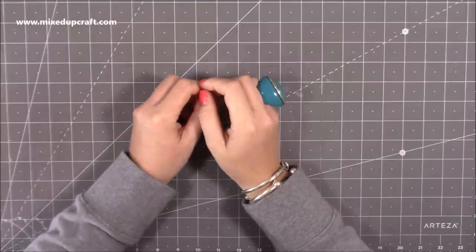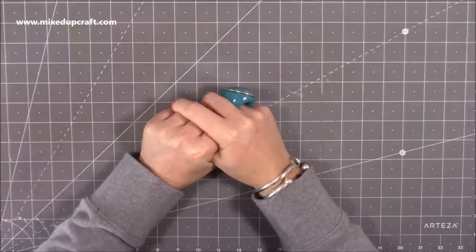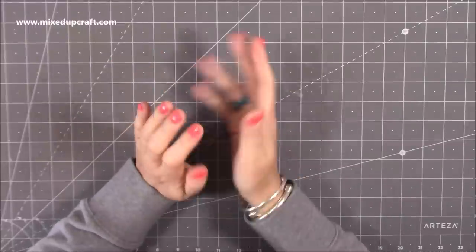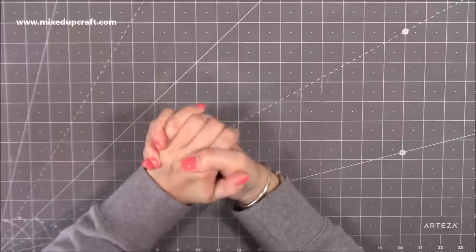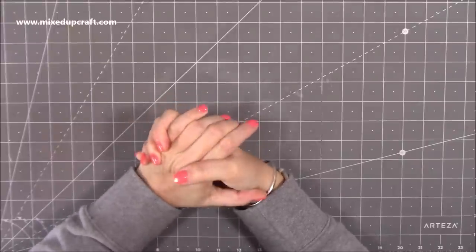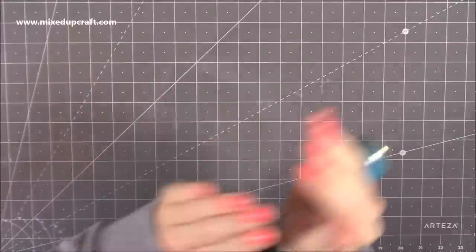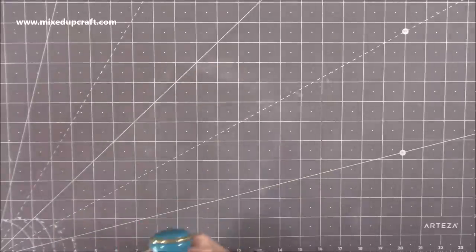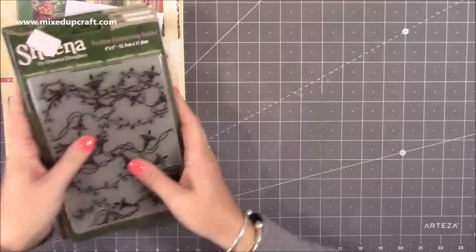Hi everybody, it's Sam at Mixed Up Craft. Thank you for watching today. This week I have some lovely things to share with you. It's a little bit later than the usual Thursday video but some items were arriving today, which is Saturday, so I've done a very quick video to get this put up today, and then I've got something else arriving which will go into next week's What Did I Get?